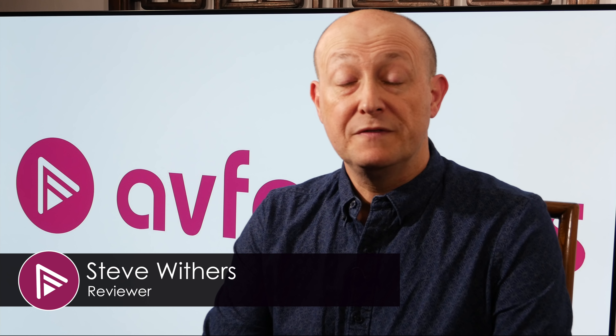Hello and welcome to a short video review of the LG C8. You can read the full in-depth review via the link in the description or by clicking the card at the top right of the video.